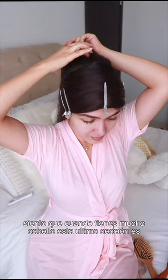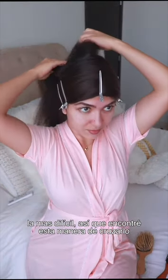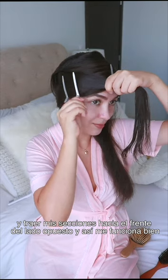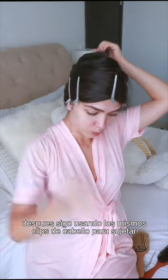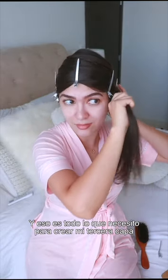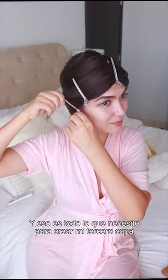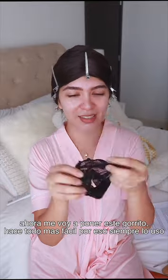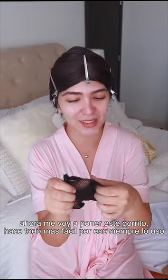When you have a lot of hair, this last section is the most difficult. I found that crossing my sections and bringing them to the opposite side works best for me. I just use the same hair clips to hold it — that's all I need to create my third layer of hair around my head. Now I'm going to put this cap on; it makes everything so much easier, that's why I use it all the time.